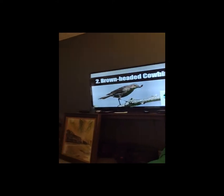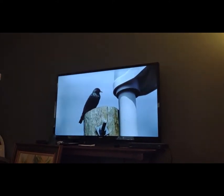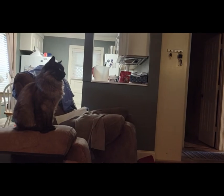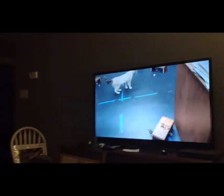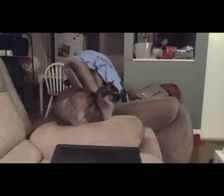Brown-headed cowbird. Although brown-headed cowbirds are native to North America, they are actually quite beautiful birds with many different colors shining from their feathers. The problem is — they understand object permanence. They are able to understand that when an object disappears from sight, it doesn't mean it's gone from existence.